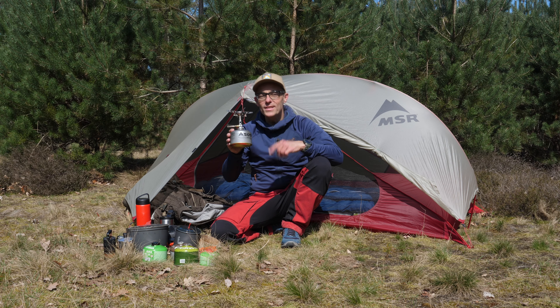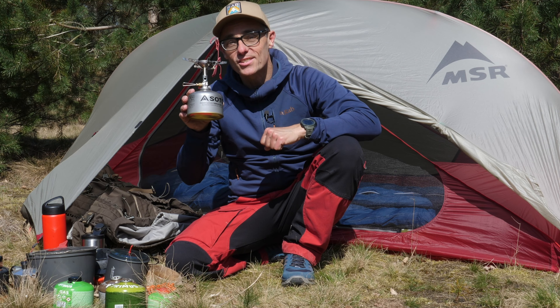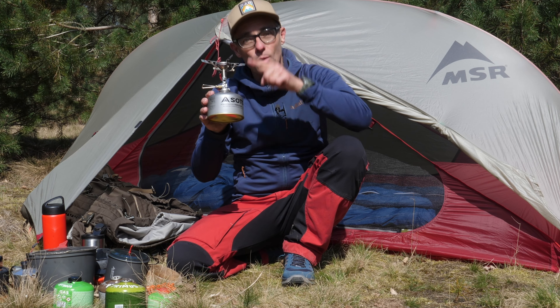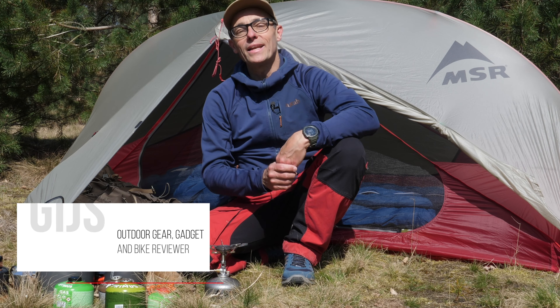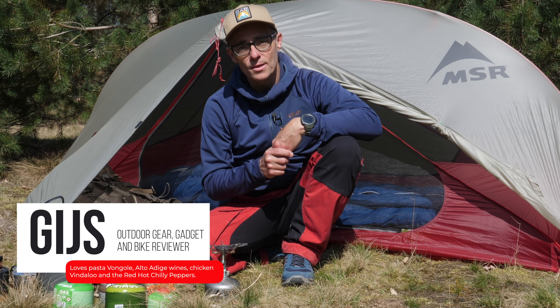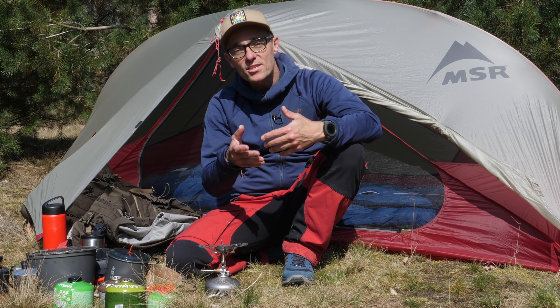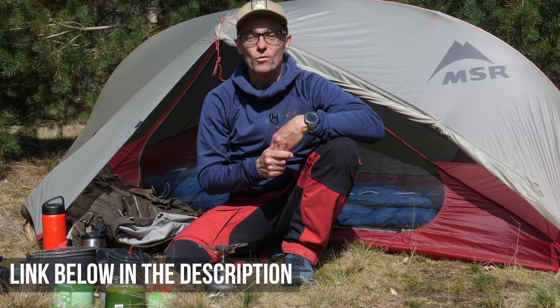Welcome back to the review on the Soto Windmaster stove, together with the four Flexpot supports. I will tell you more about the four Flexpot supports later on in this video. For those of you who just tuned into my channel for the very first time, my name is Gijs. I am an outdoor gear reviewer and I live in the Netherlands. Sometimes I also review bikes and gadgets, like a DJI drone or the Pocket 2 that I shoot a lot of my videos with. All the links are below in the description if you want to see more of those reviews.